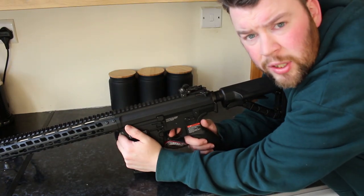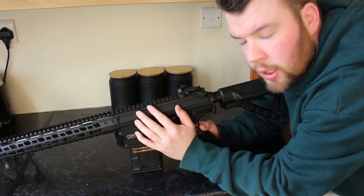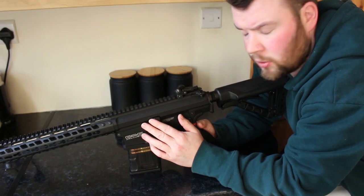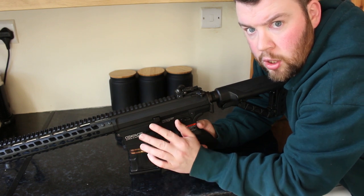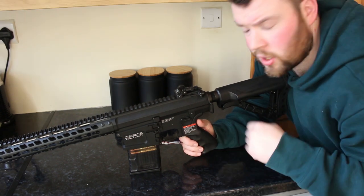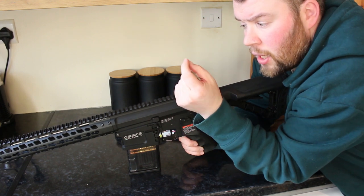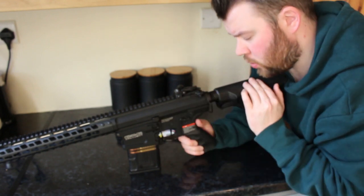Moving into the internals — inside this AEG is the G&G G2 gearbox. The gearbox shell has been reinforced, especially at the front, reportedly 70% stronger than previous editions. It is an 8-millimeter gearbox with bushings and bearings. The motor is a high-torque long-style motor. The gearbox also features a quick spring release system, a double O-ring cylinder head, and air nozzle to prevent any loss of FPS. The wiring is rear-wired to the stock.